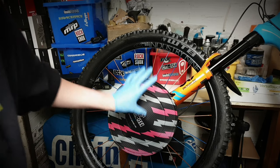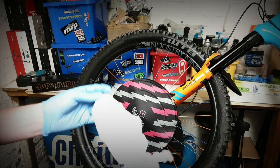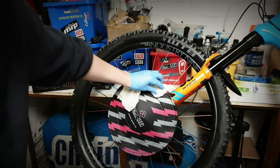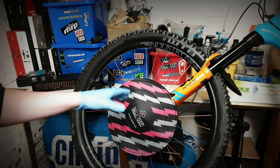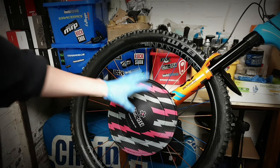The reason I got these was because I'm sure everybody's done the old paper towel around the rotor to try and protect it — it's a bit of a pain and I'm pretty lazy, so these are pretty easy to put on and use.